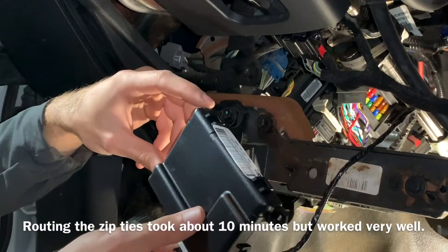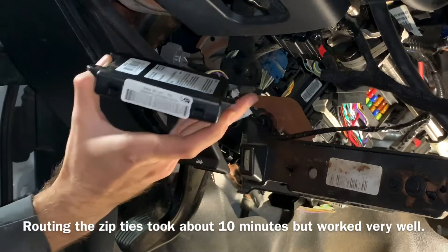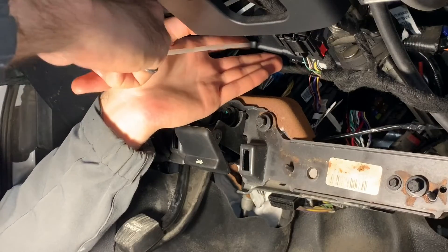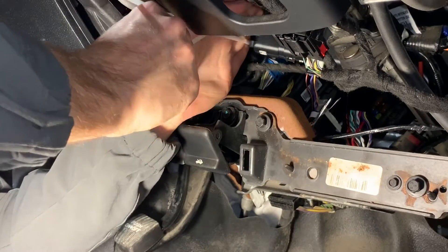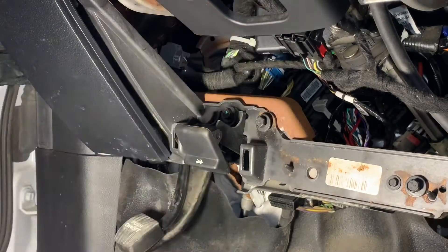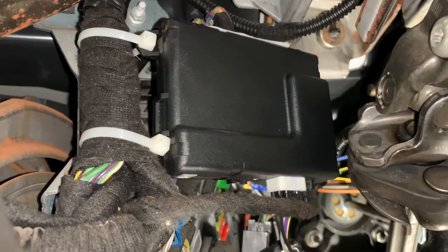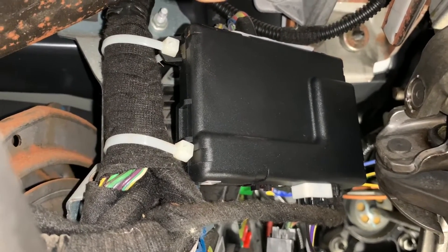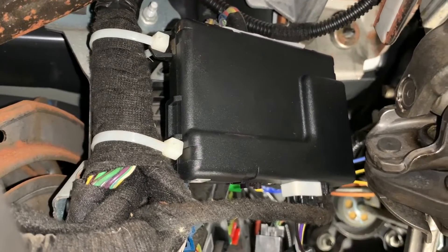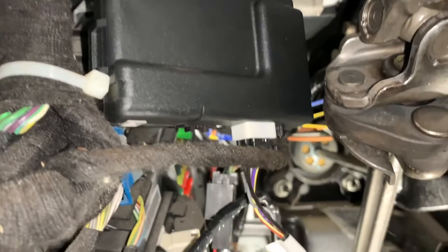I don't want the plastic module to rattle against any other hard plastic or anything metal. So I'm going to go ahead and put the plug in before I zip tie the module in place. I'm going to put zip ties on the left side of the module. The zip ties are not super tight — it just needs to keep the module in place, but we don't want to crush that harness.